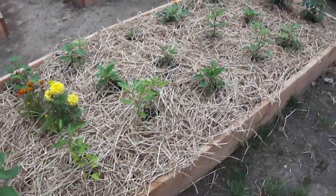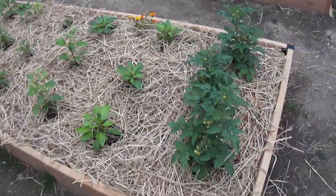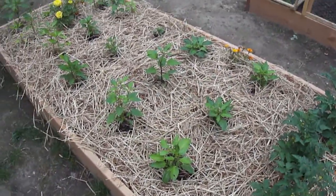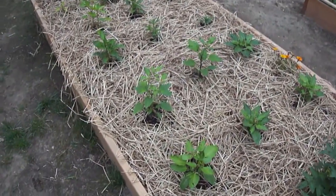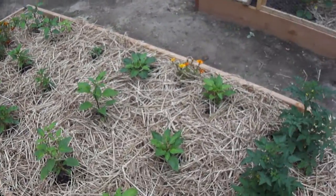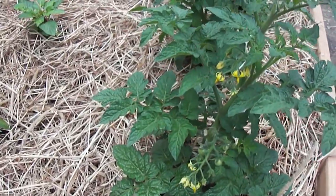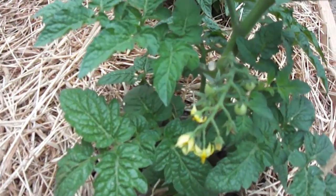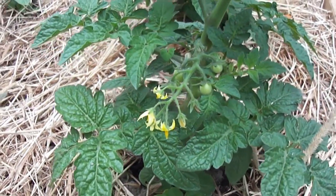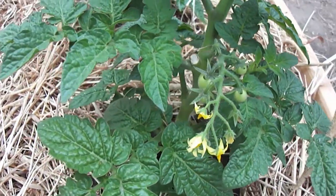This is my pepper and cherry tomato bed. We have sweet peppers — orange, yellow, red bell peppers — habaneros, inferno hot, Hungarian wax pepper, and some marigolds. What I wanted to show was the beautiful flowers on this cherry tomato plant and then the actual little cherry tomatoes. It's wonderful when you look at it — nature in its creation.